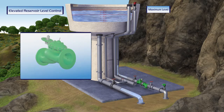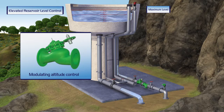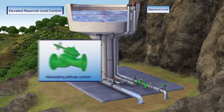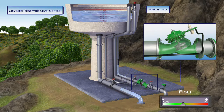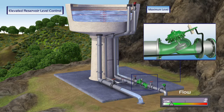A second option is the Bermad Modulating Altitude Control Valve. This valve is equipped with a highly sensitive two-way altitude pilot that maintains a preset reservoir level when a constant reservoir level is required. When water is supplied to consumers and the reservoir level starts to drop, the valve immediately opens and the reservoir is refilled. The valve opening percentage depends on water consumption level — during high demand the valve opens, and during low demand the valve closes, relative to real-time consumption levels.